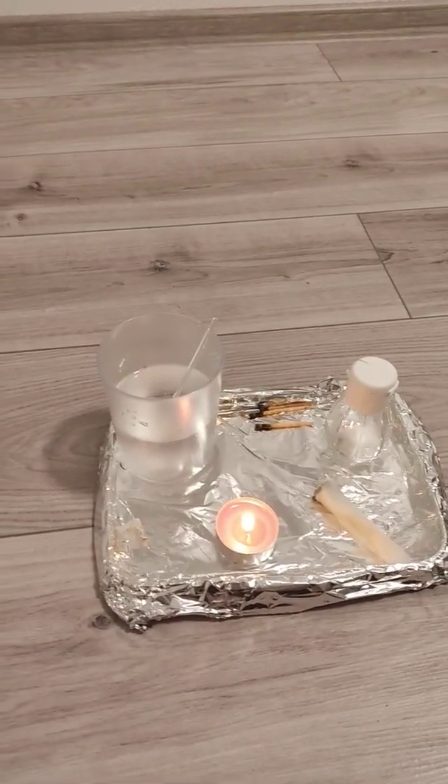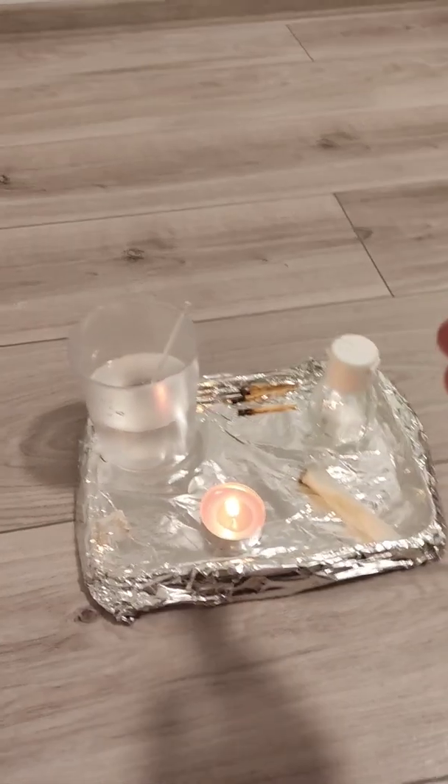I'm going to recreate the monochromatic light spectrum of a low-pressure sodium vapor lamp using a candle, water, and salt.